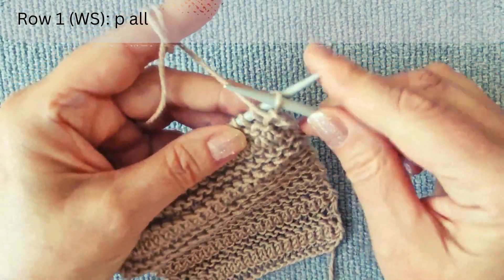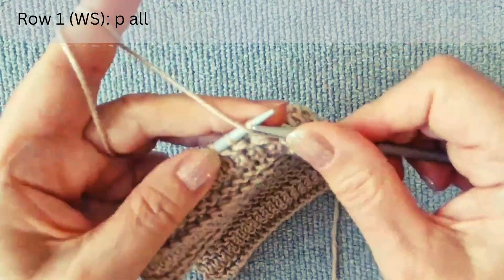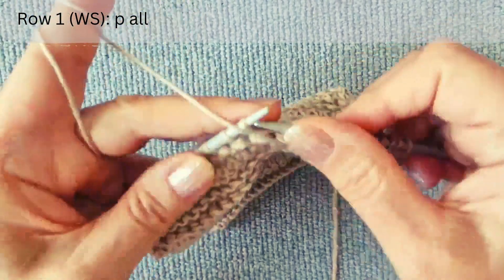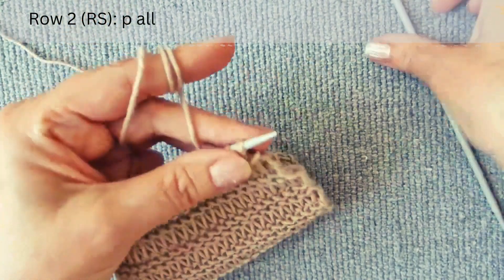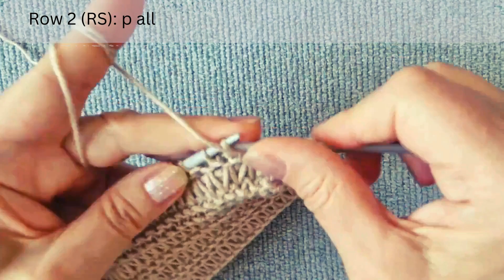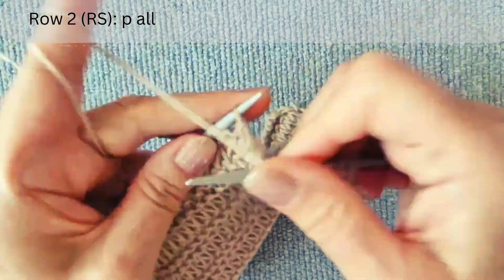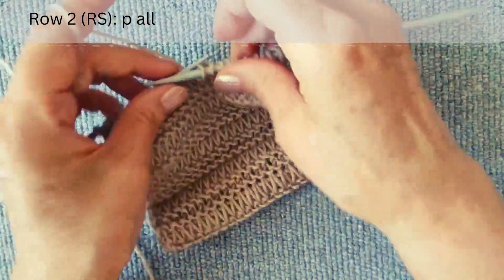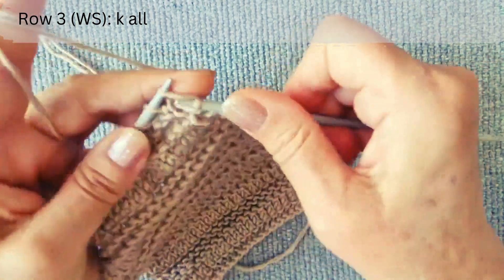The first row is on the wrong side: purl all stitches until the end of the row. The second row is on the right side: purl all stitches until the end of the row. The third row is on the wrong side: knit all stitches until the end of the row.